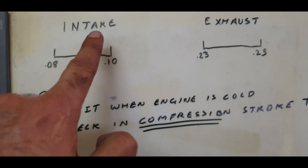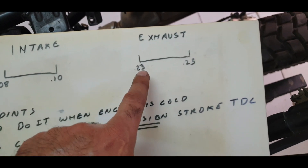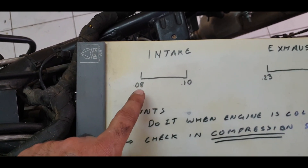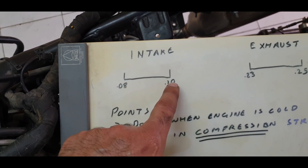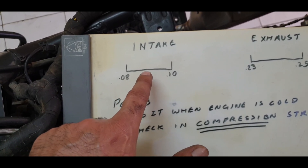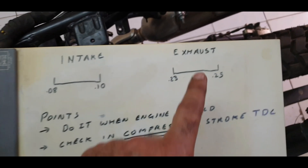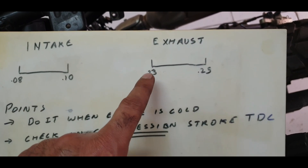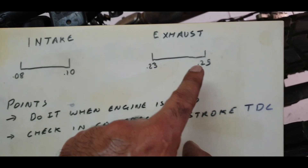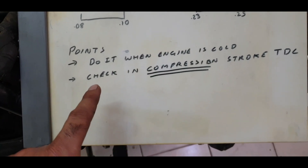Before we begin, remember: RE recommends intake clearance of 0.08mm to 0.10mm, and exhaust 0.23mm to 0.25mm. If it is below 0.08mm, it has loosened; if above 0.10mm on the intake, it needs tightening. Around 0.09mm is the sweet spot — don't keep it at the extreme limits. Same for exhaust: if 0.23mm or below, slightly loosen it; if above 0.25mm, tighten it.